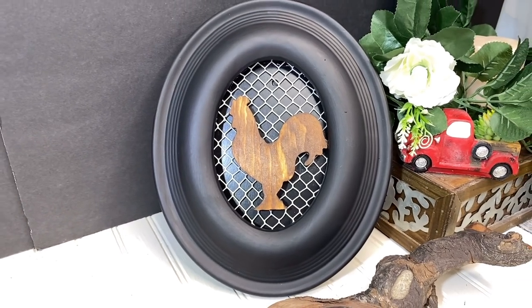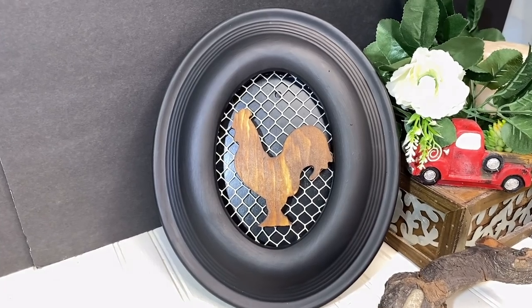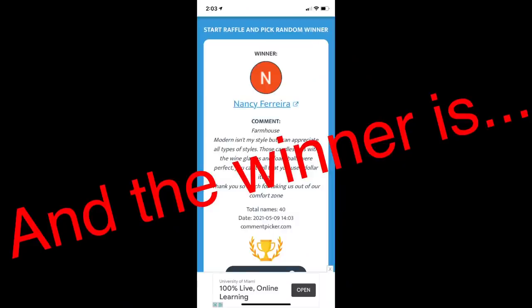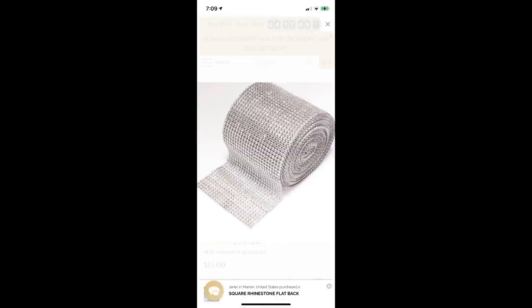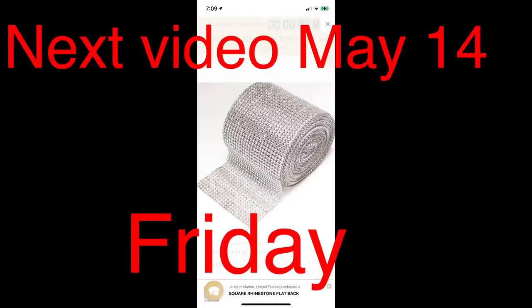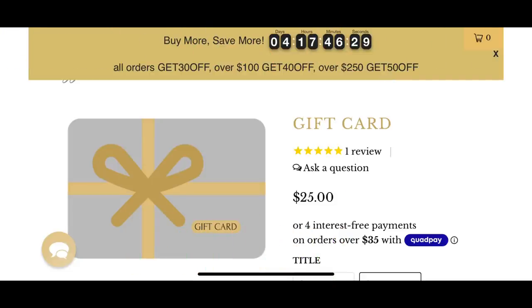Are you guys ready to find out who the winner is for that $40 Amazon gift card giveaway? It's Nancy Ferreira — I've probably just butchered your name, Nancy — just get with me in the comments or my email. You've got two days to get to me, otherwise I'll have to go to somebody else. But in my next video, I'm going to be giving away this bling wrap from Totally Dazzled and also a $25 gift card from Totally Dazzled, so don't feel bad if you didn't win.